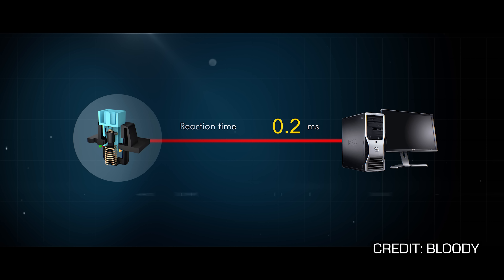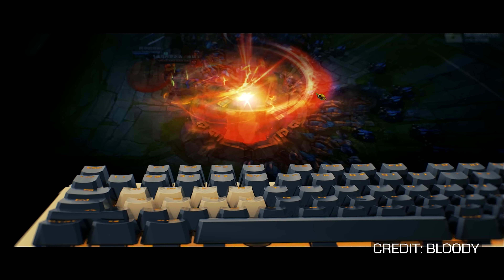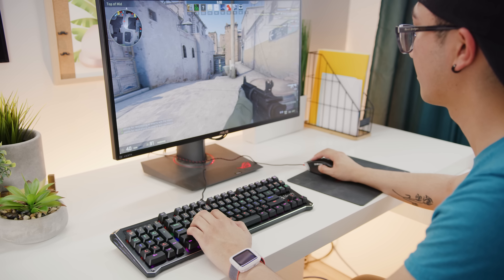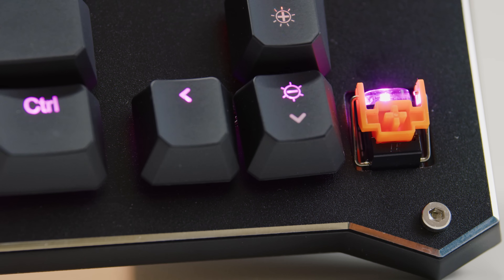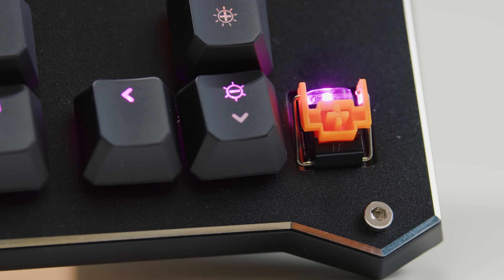Bloody also touts a quick response time of only 0.2 milliseconds due to their use of laser beams, with an actuation point of one-and-a-half millimeters to help your key presses register super quickly — which should come in handy if you're a wizard at CS:GO. Since Bloody's focus is on reducing perceptible lag and latency as much as possible, they analogize migrating from a mechanical to an LK switch to stepping up to a higher refresh rate monitor. And although the 1.5mm actuation point is indeed higher than most, you can still get tactile feedback if you opt for a model with orange switches, which are clicky and feel similar to Cherry MX Blues.